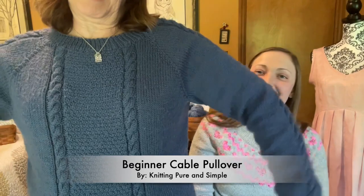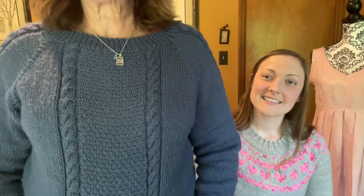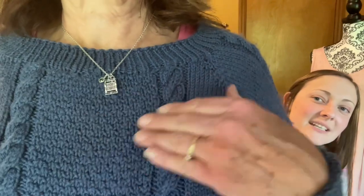Mom's got a FO to show. I got my Beginner Cable Pullover. It's got cables down the arms and then seed stitch in there — get a little closer so they can see that seed stitch. This is by Knitting Pure and Simple. It says beginner cable, but it's just a cable sweater. It's not hard, but it doesn't look boring either. I've sewn all afternoon.